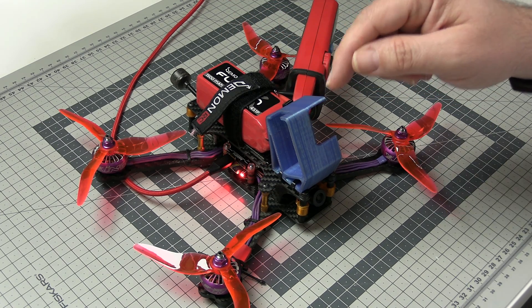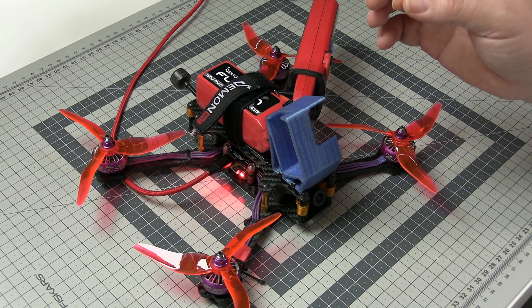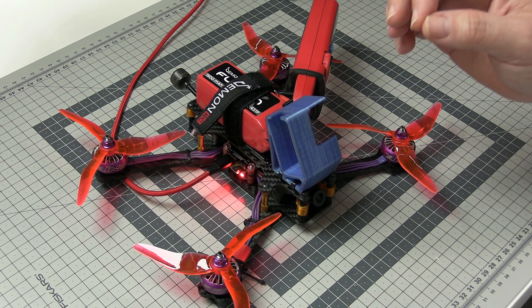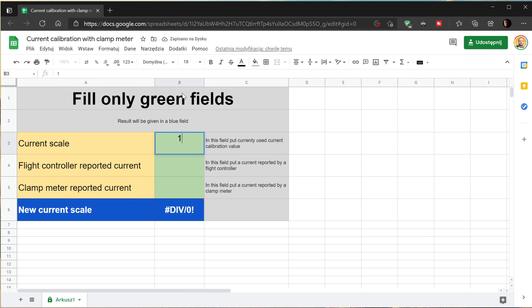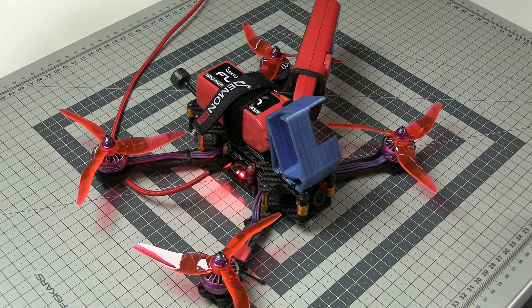We either have to solve the problem using proportions, or just use the link in the description where I prepared a simple but perfectly working spreadsheet. You enter the current measured by the external sensor and the current measured by the internal sensor. You also have to provide the current sensor calibration value — in my case it is 179 in the voltage and current sensor settings. As a result you will get the new current sensor calibration value to enter in your configurator.